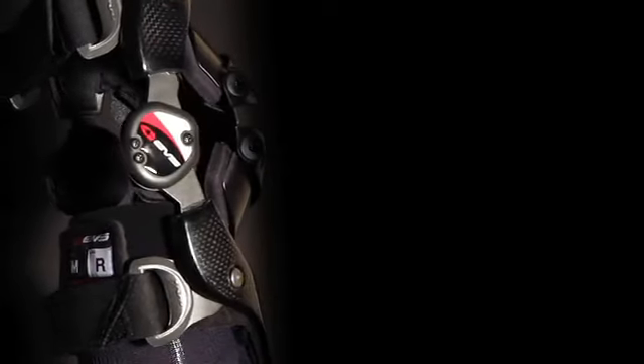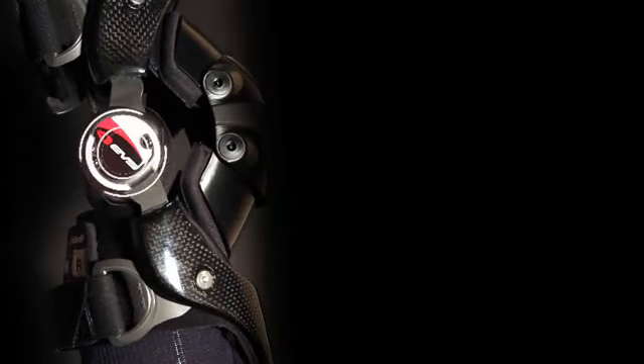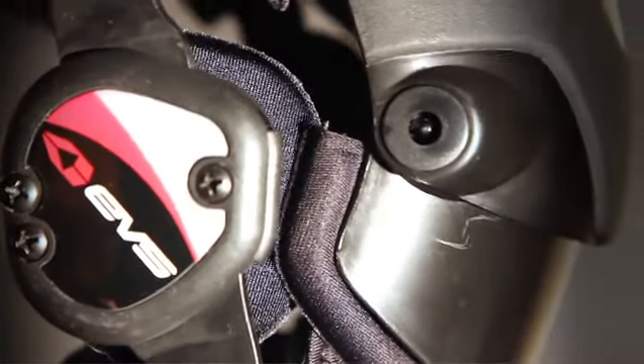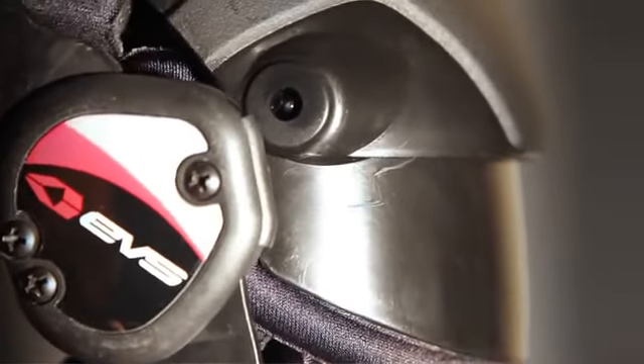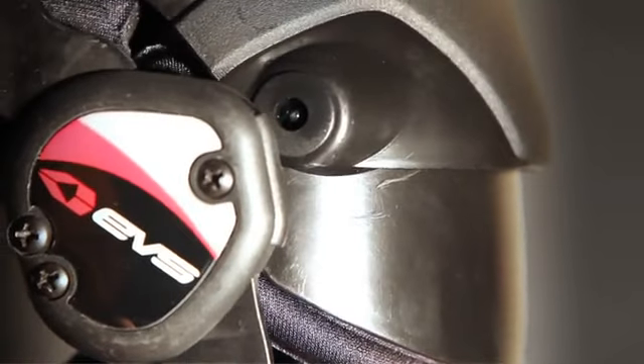The patented and one-of-a-kind TrueMotion 2.0 anatomically correct hinges are like nothing else on the market. While tracking the natural movement of the knee, the hyperextension lockouts work hard to keep the brace suspended on your leg in its intended position, all while mimicking the natural arthrokinematics of the knee.